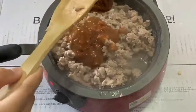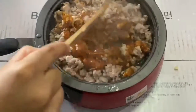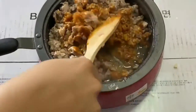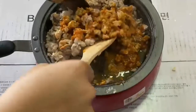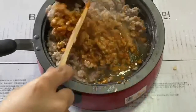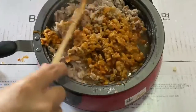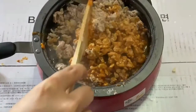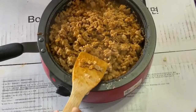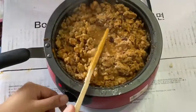Put minced pork and your sauce into the pan and stir. Let's go. Thank you.